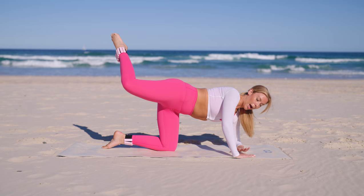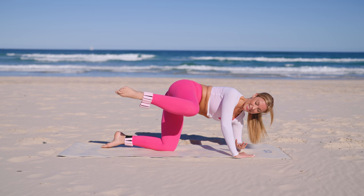Drop your left forearm, little pulses, right knee to shoulder. Five, four, three — really squeezing those abs — two and one.